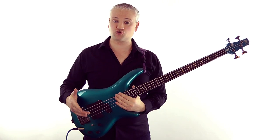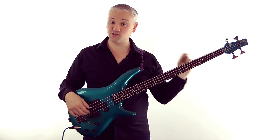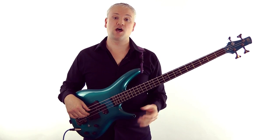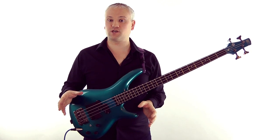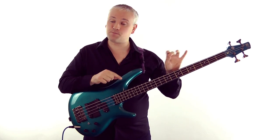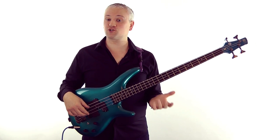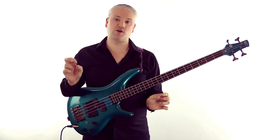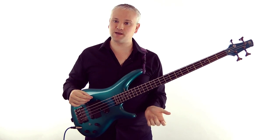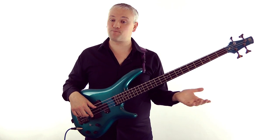Basically, when we pluck a string there isn't just one vibration. If I pluck this G string, that note you hear — the G — is called the fundamental. But you don't actually just hear that one note. The fundamental is by far the loudest thing you hear, but there are actually loads of other higher pitches at quieter and quieter levels. When we pluck a string, we have lots of smaller vibrations along the string at different points, and the smaller the wavelength, the higher the pitch. When we isolate these smaller vibrations by stopping the string at certain points, we get a harmonic.